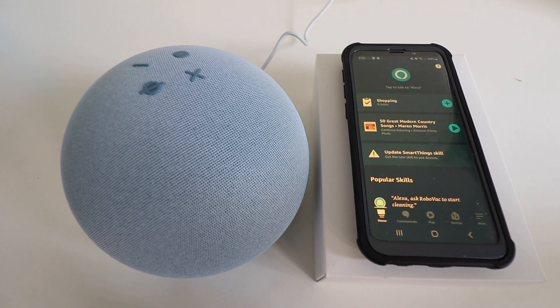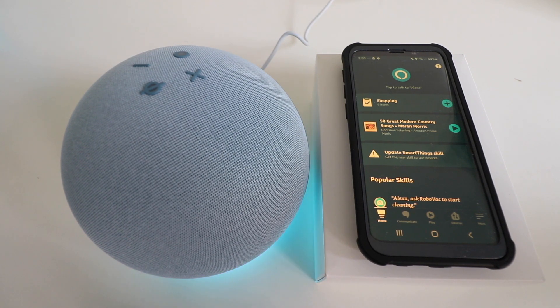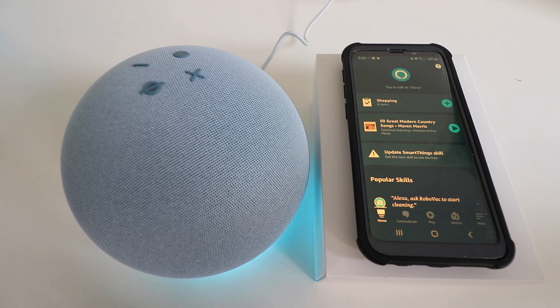Now we are complete with the Amazon Echo fourth generation setup — let's test it out. Alexa, what's the weather today? In Chicago, it's 48 degrees Fahrenheit with mostly cloudy skies. Today you can look for mostly sunny weather with a high of 52 degrees and a low of 42 degrees. Alexa also confirmed it responded from the expected device.